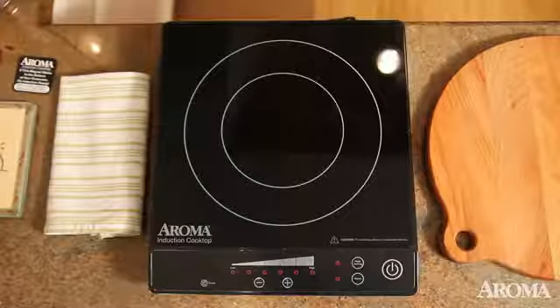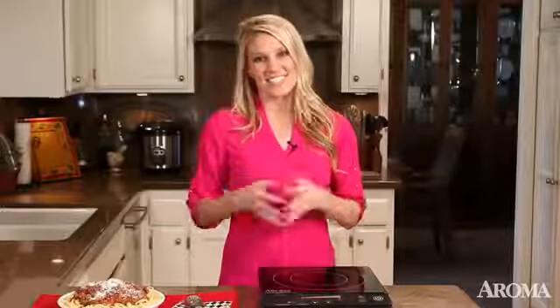Whether you're using it in your kitchen or using it to entertain buffet style, the Aroma Induction Cooktop is the hassle-free way to cook and serve.